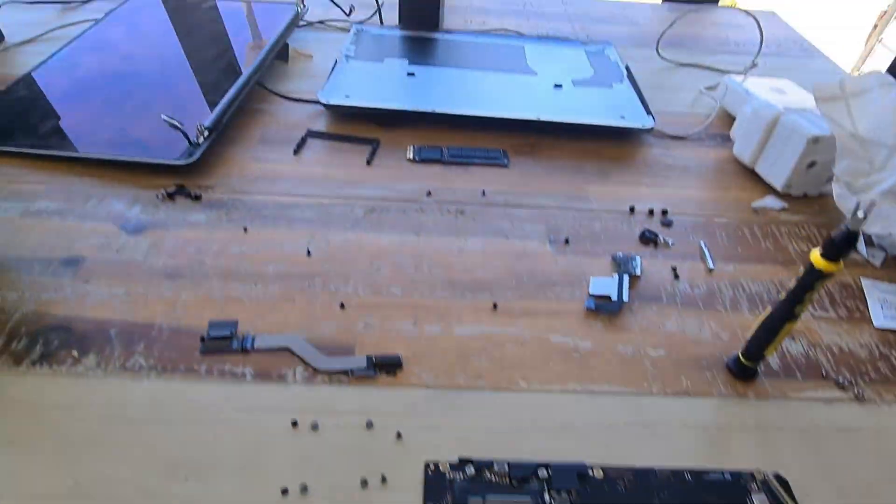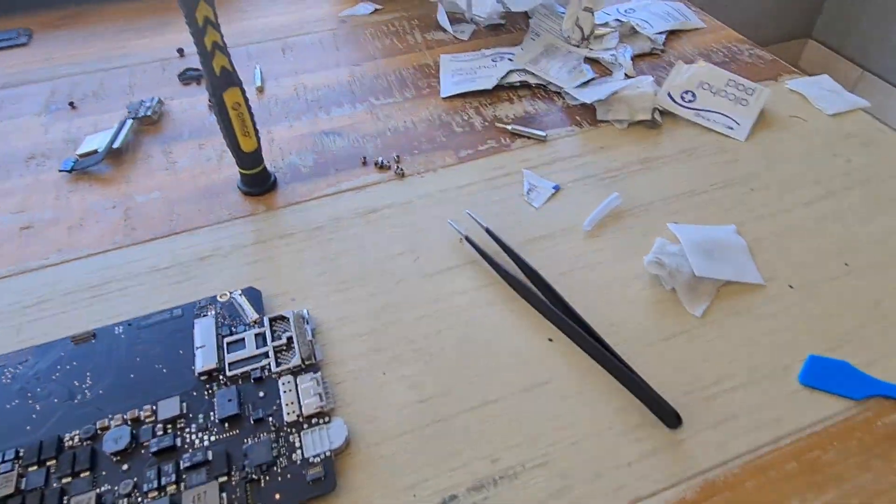My MacBook Pro seems like it's overheating — the fans blow out fast and the bottom of the case gets hot really quickly. So I thought to myself, let me break it open, get some thermal paste, and reapply thermal paste on the CPU to see if that is actually a successful fix.